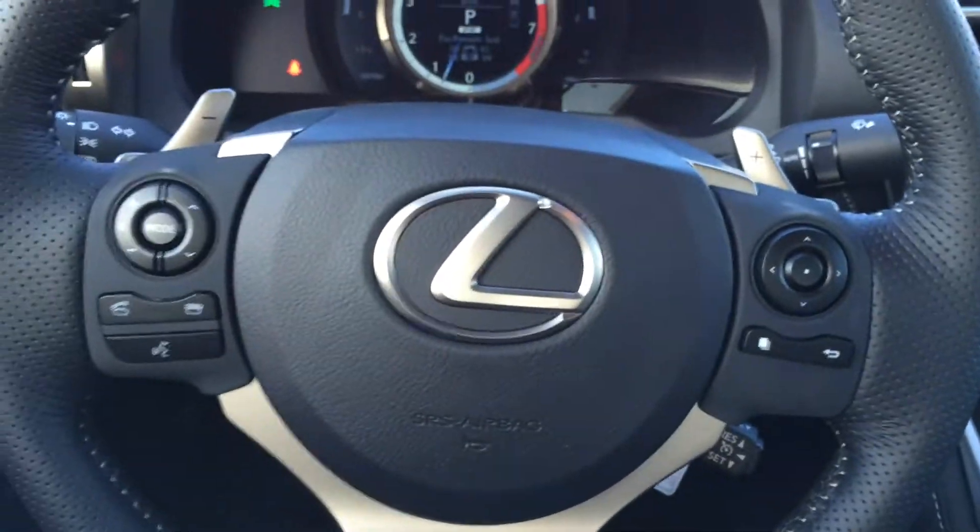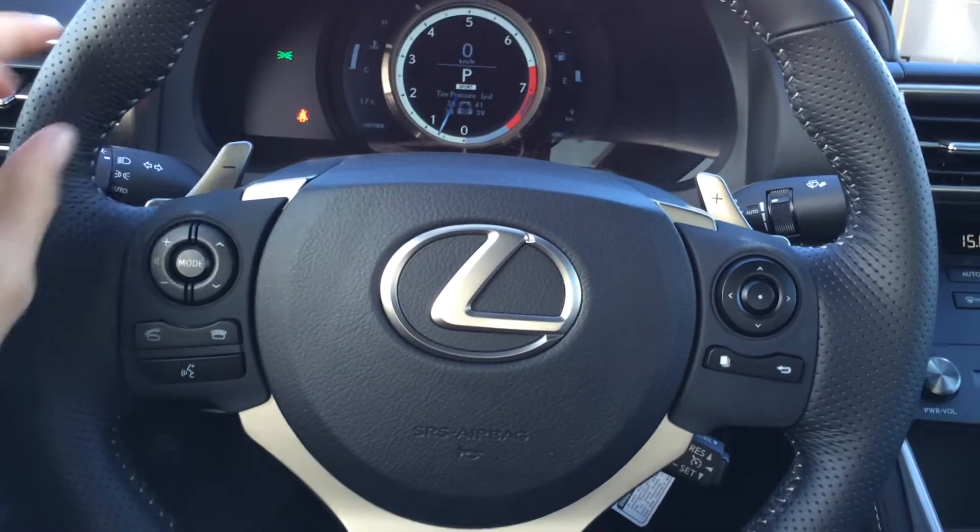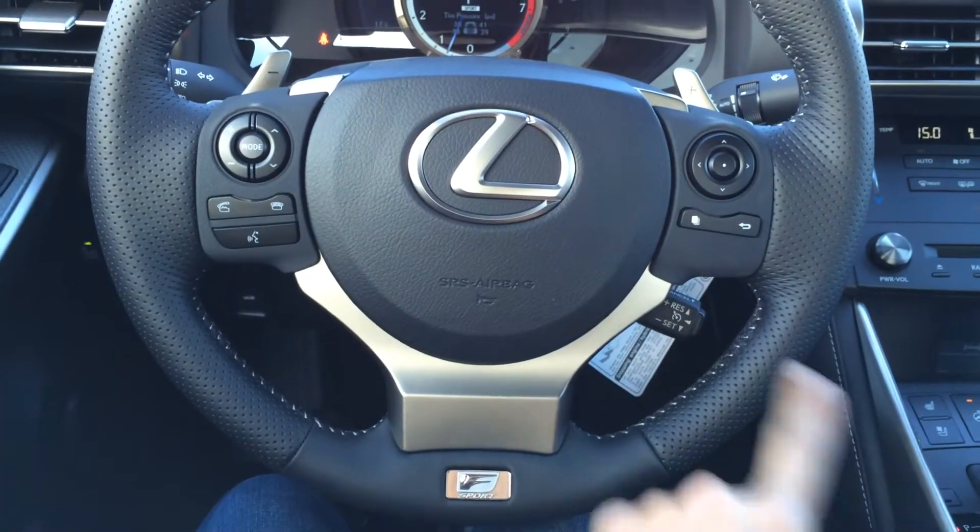Tilt and telescopic steering wheel, fully leather-wrapped, with paddle shifters as well as audio controls, hands-free communication, and cruise control.